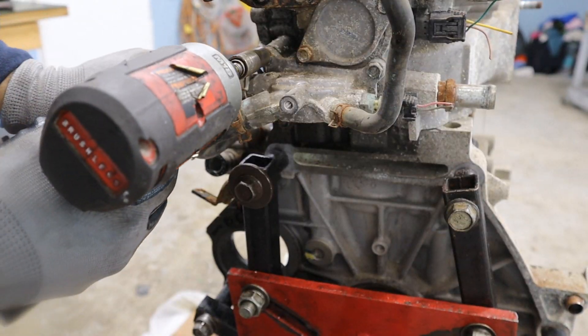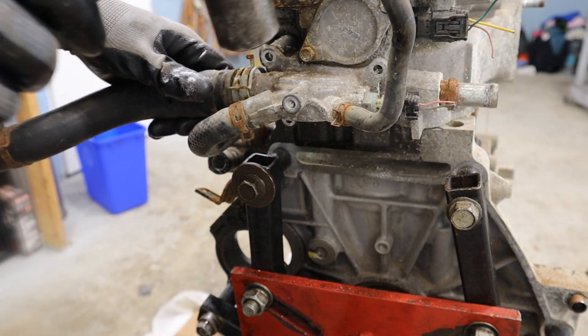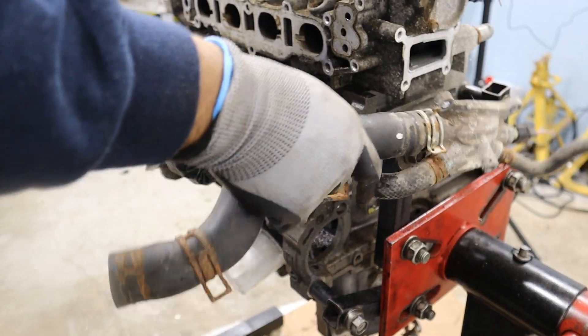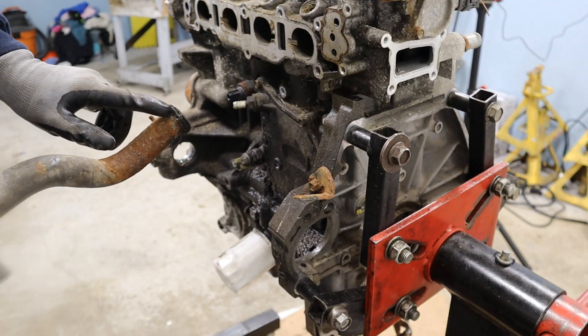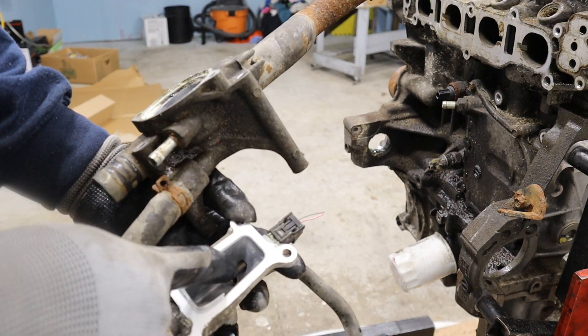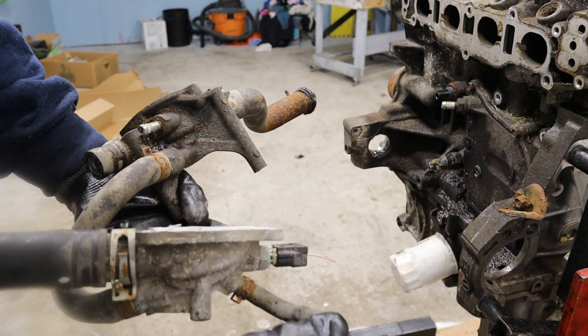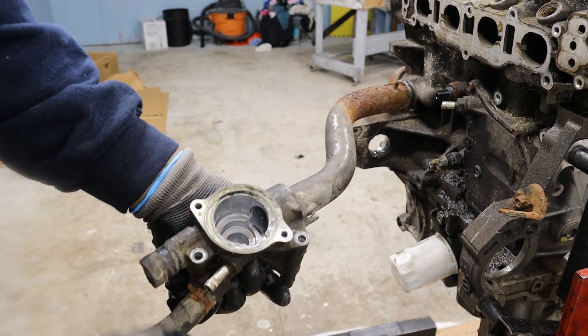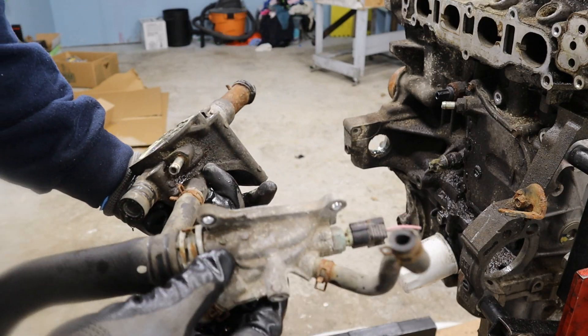This engine is so crusty it needs encouragement for everything. That's the coolant temperature sensor stuck in there. We've got a line that goes off to either the heater core or the throttle body, and this is where the thermostat lives — bypassed from the water pump going back over to the head of the block.